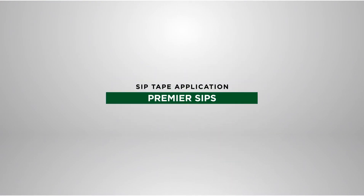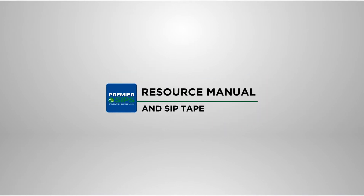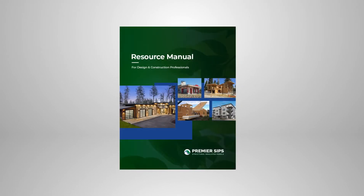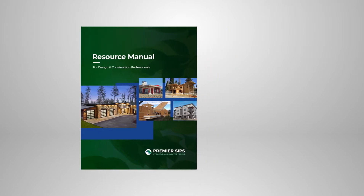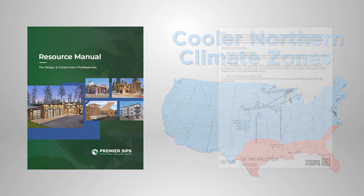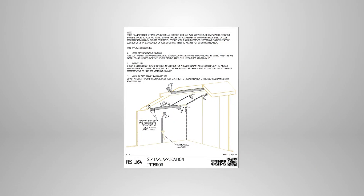Welcome to our video demonstrating the proper application of SIP tape when used with Premier SIPs. This video will demonstrate the application of SIP tape as part of overall SIP construction. We will focus first on the application of SIP tape in generally cooler northern climate zones. SIP tape is applied following the Premier SIPs Resource Manual details to ensure long-term durable SIP structures.